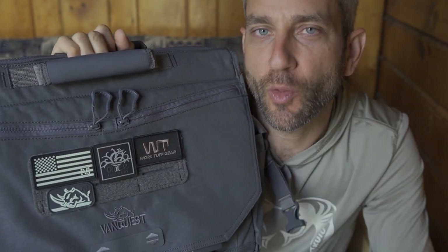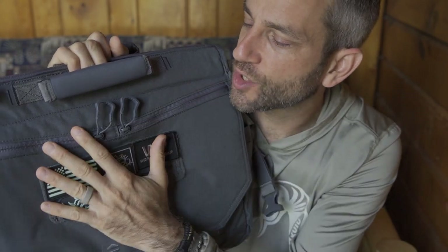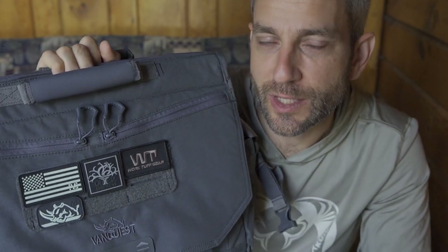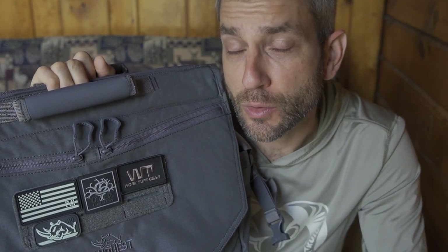So what we're going to do today, we're going to take a look at this Envoy 17 in detail. I'll go through the bag, show you all the features, then I'm going to swap out my kit, which I've had for a long time. My EDC kit definitely works for me, and it's just a matter of whether or not that kit can efficiently and effectively transition into this bag. So we'll transition my kit over to see if it's going to work, and I'm going to put this thing to some good quality daily use.